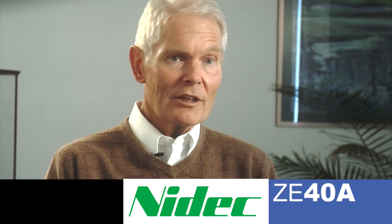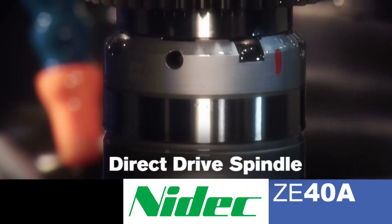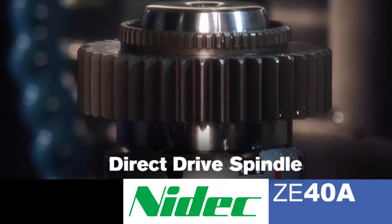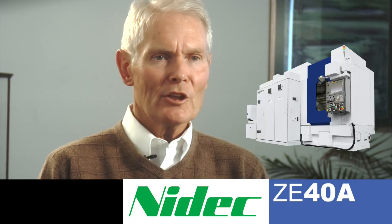The reason for the high production capability of the ZE40A is in its mechanical design. The grinding spindle is a direct drive spindle with very high speed, enabling the use of the latest in grinding wheel technology.